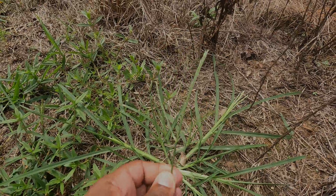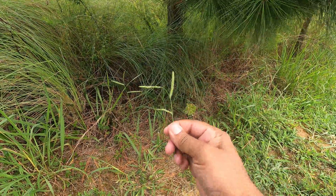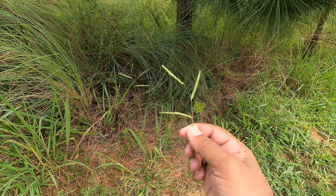Also the seed heads on crabgrass are much thinner. The seed heads on Dallas grass will tend to come from different parts of the stem, and they are much thicker compared to crabgrass. Here's a side-by-side comparison.